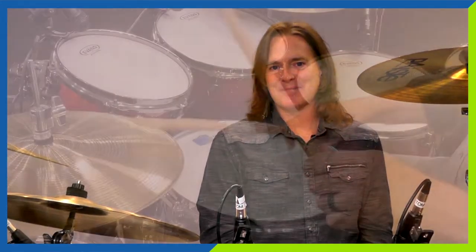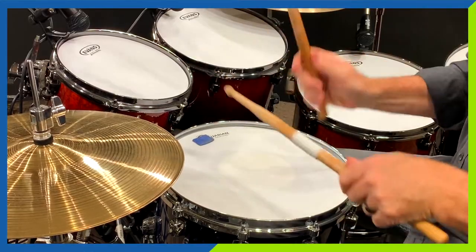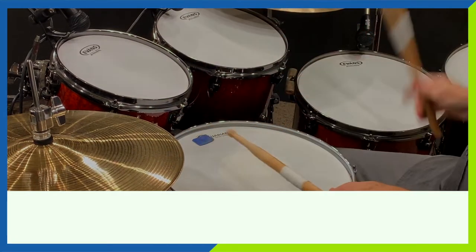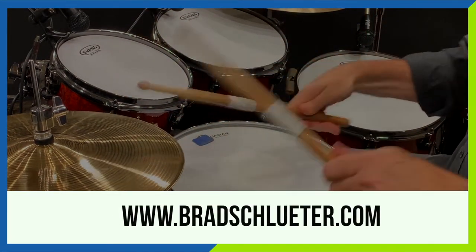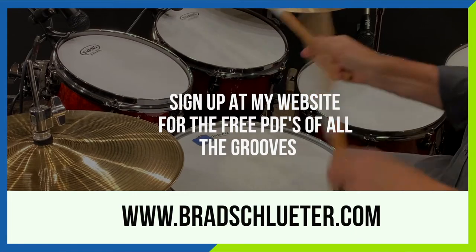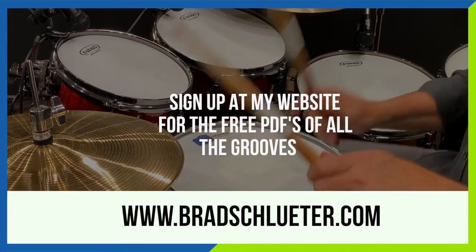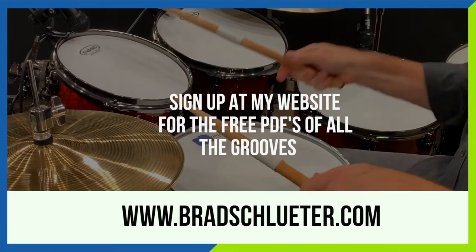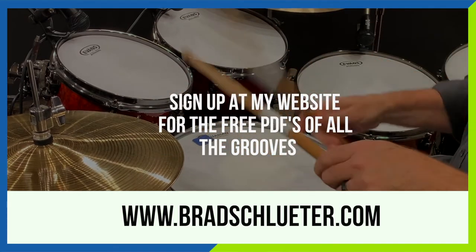I hope you think these grooves are pretty cool, and remember that if you subscribe to my email list I will be sending you copies of all the notation for all the grooves I play in this series. Don't forget to subscribe to my channel. I'll see you next time. Bye.